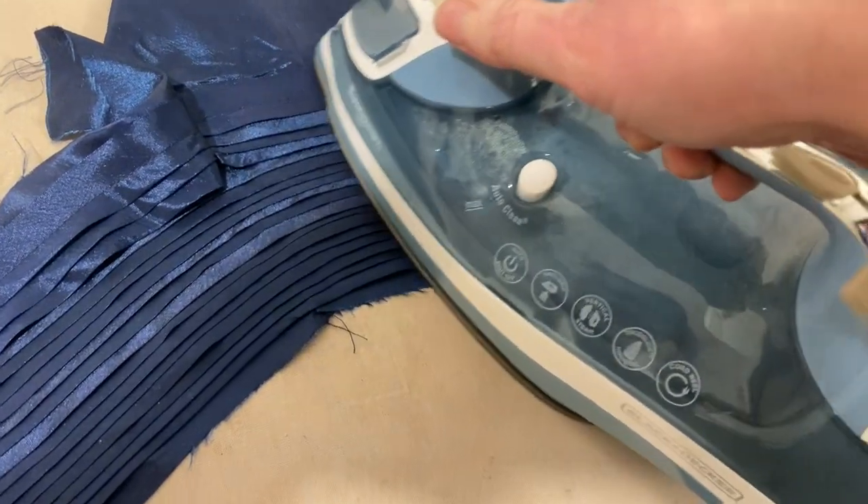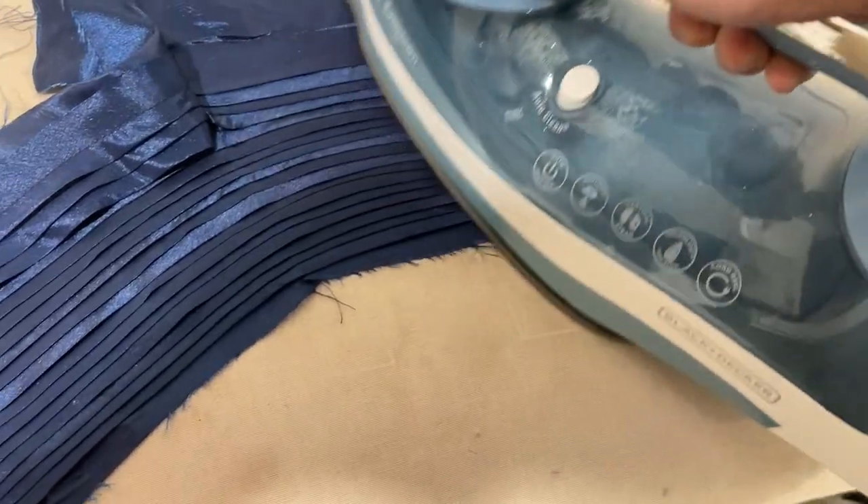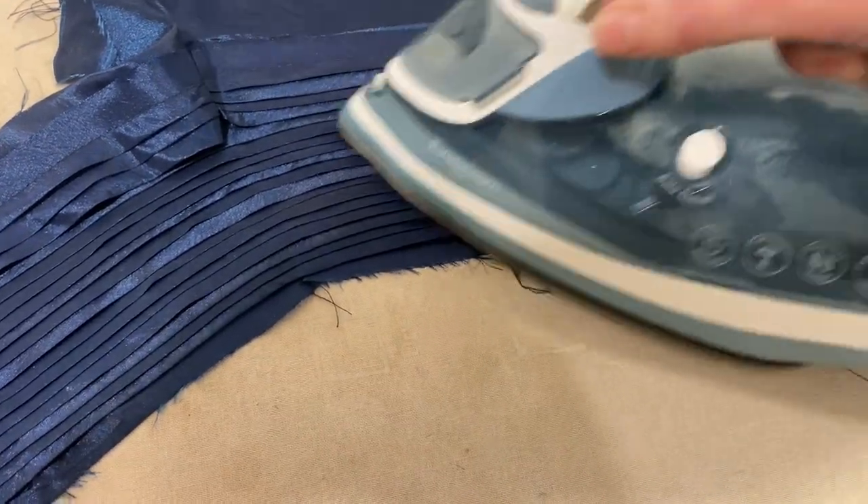Most of the folds are made and I'm just pressing them so that they all meld really well together. I still have a ways to go but this is what it looks like so far.